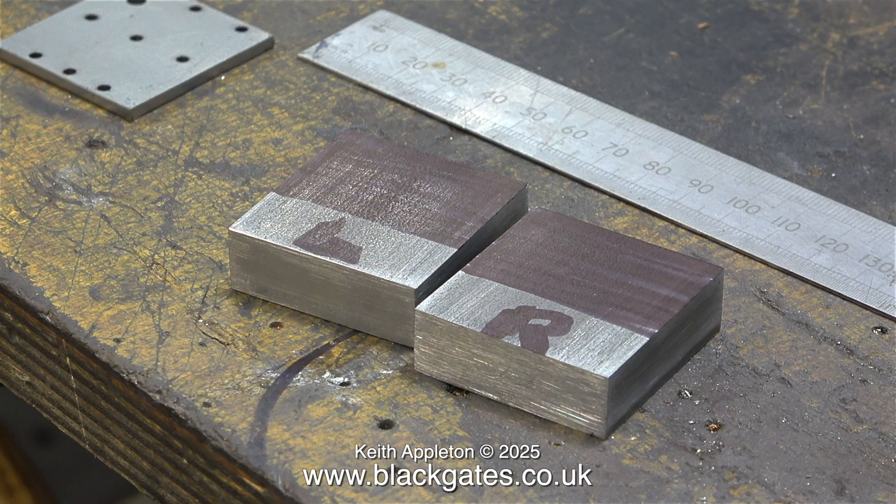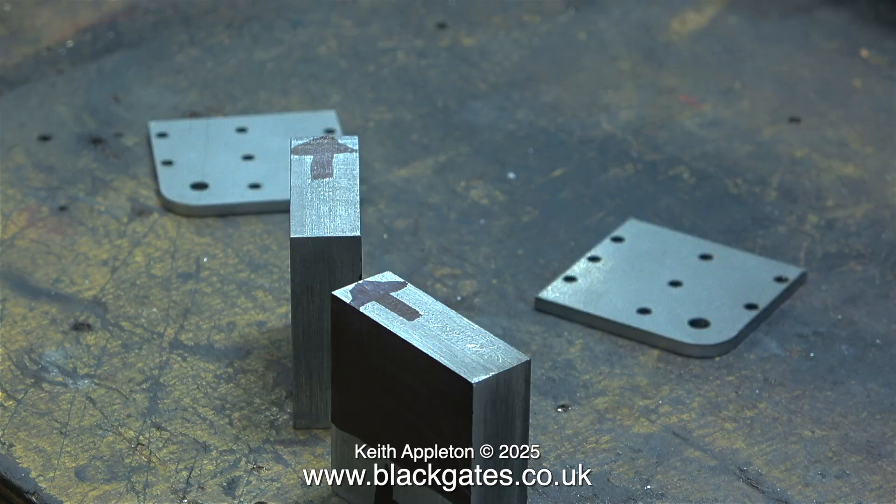From now on it's very important to know which is which of these two blocks. So apart from marking out in advance the slot that I'm going to machine in these two pieces of metal, I've put L on one for left and R on the other for right. To further avoid confusion I've drawn two arrows showing me which part of the crosshead goes towards the front of the engine.